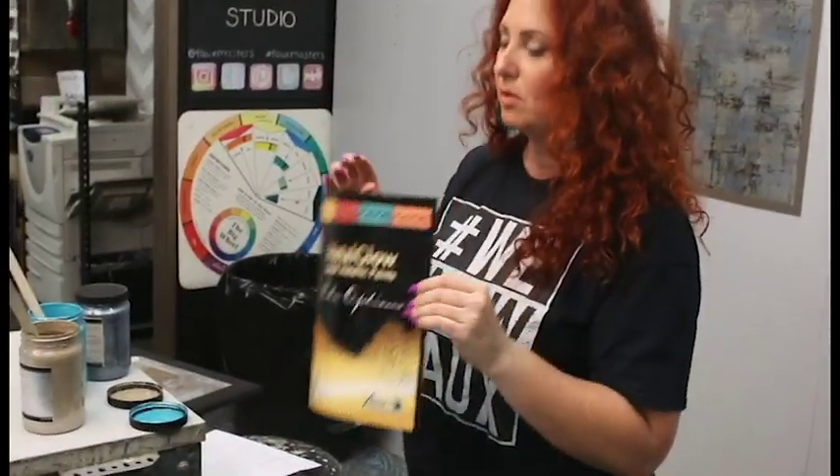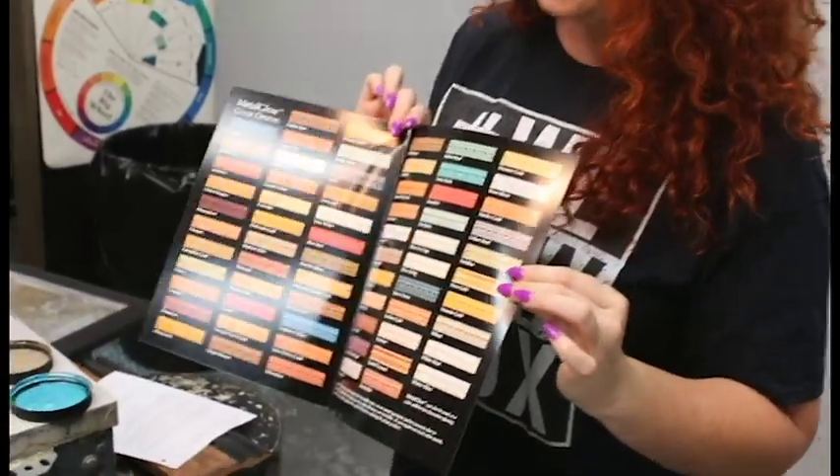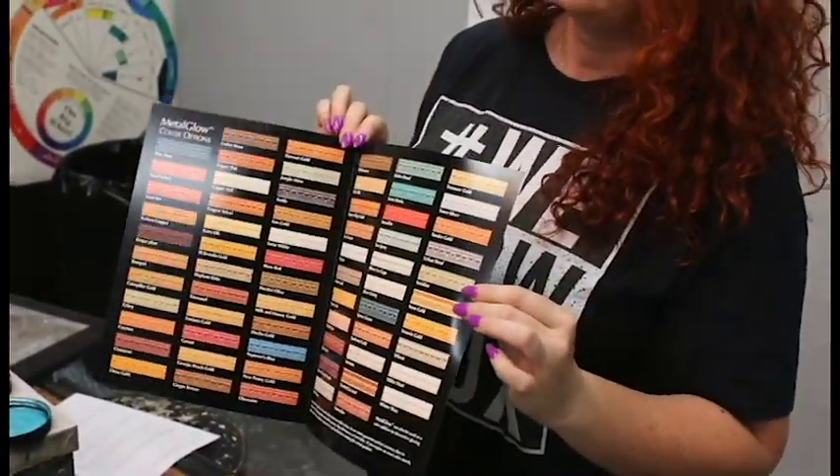Don't forget, this month only, 20% off at Fauxmasters.com. And also, if you want a color chart, we have these Metal Glow color charts — if you contact us, we will mail you one out free of charge. You can also find everything at Fauxmasters.com: all the MSDS sheets, all the product information, the spec sheets — everything you need is there. And if you need anything else, you can just reach out to us.